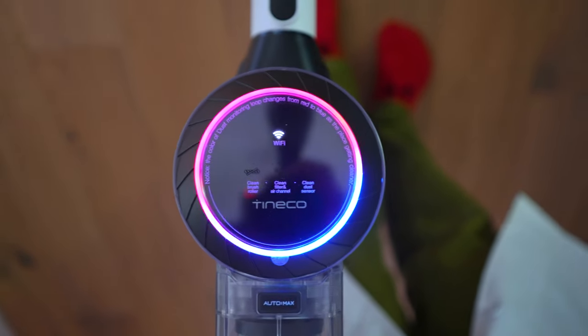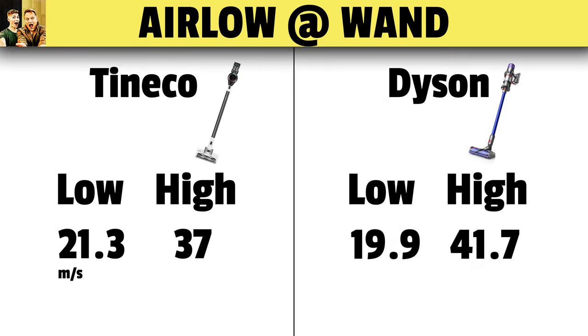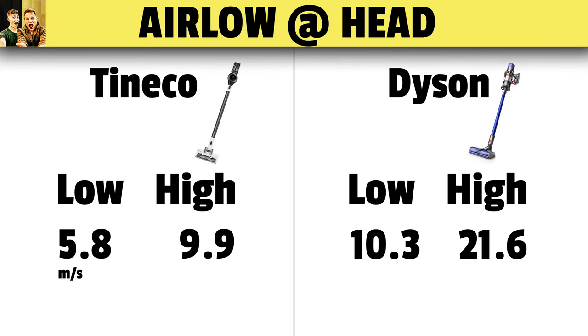You can see when it's dirty the display moves from blue to red, and then back down to blue when it's clean. We tested airflow at the wand, and on the low setting it actually beat the Dyson at 21.3 meters per second. On high it was close, so that makes the Dyson still the overall winner. Then we tested airflow at the head — here the Dyson was superior, scoring about 44% better than the Tineco on low and more than double that on high.